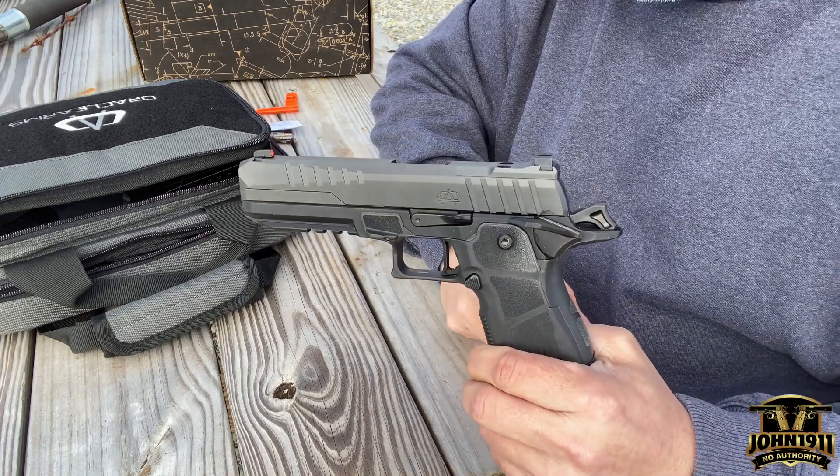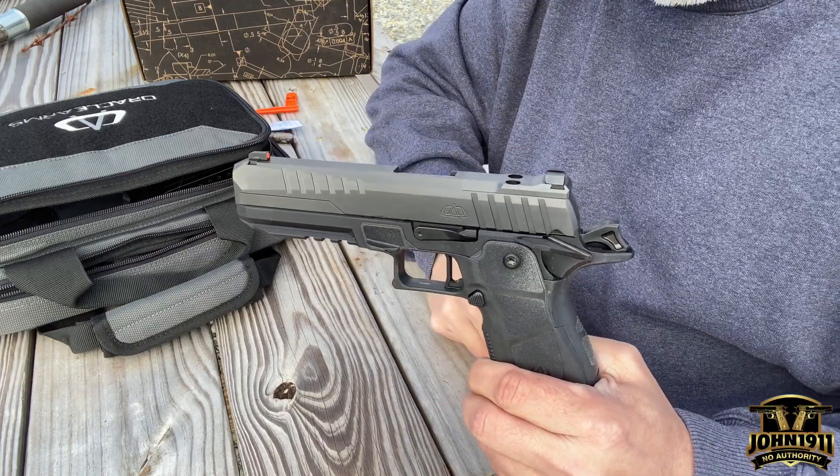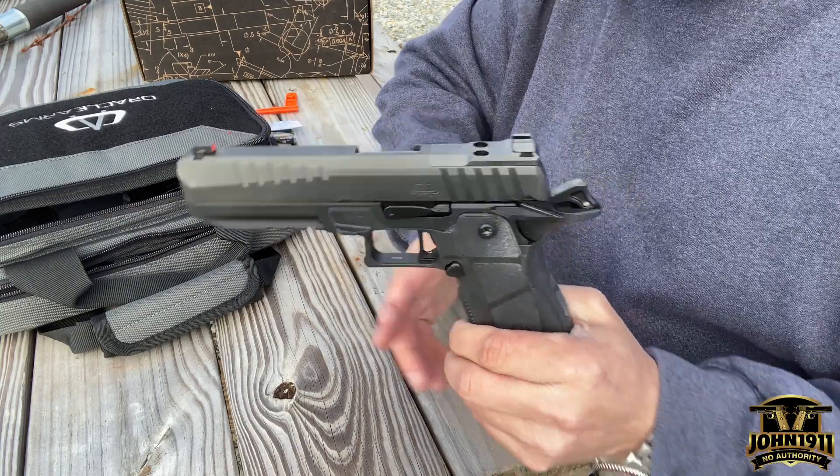This video is a quick one to show how to take apart a 2311, so you don't have to watch the 15-minute video talking about the mechanics of the gun.